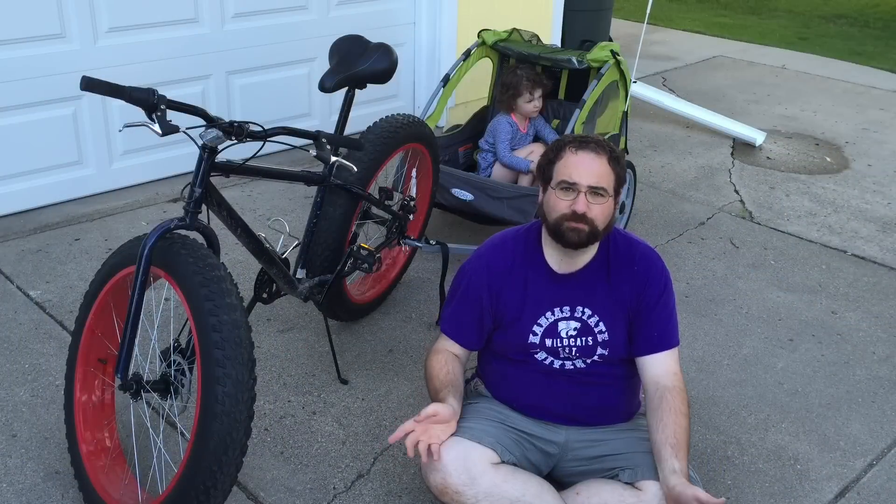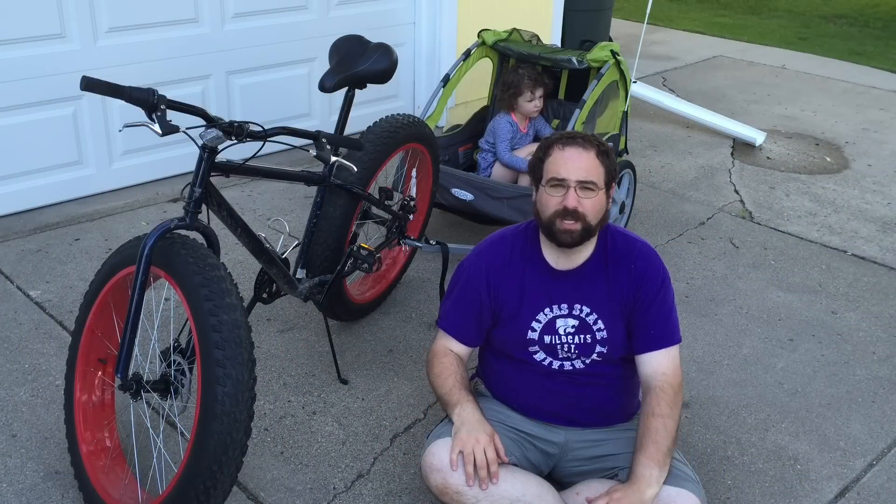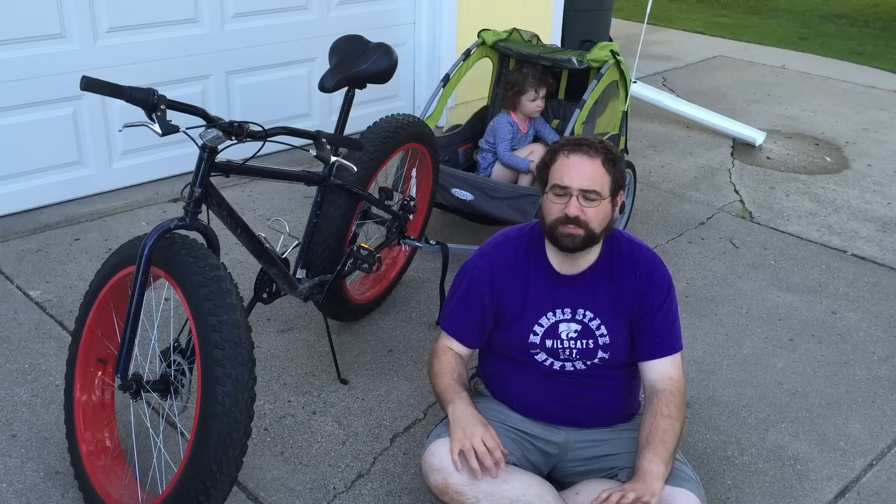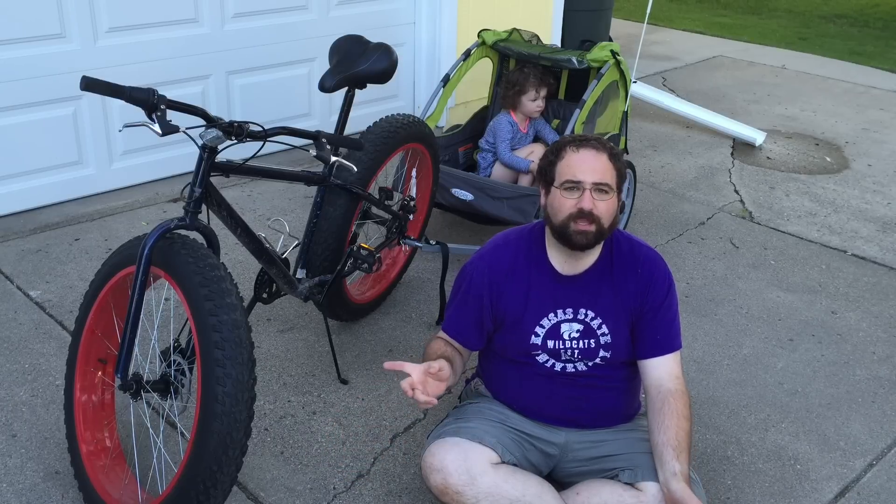In the past two weeks we've taken several trips to the park and to go get ice cream, and it just performs really, really well. It lets me take my kids on my bike and go somewhere.